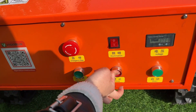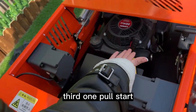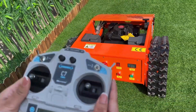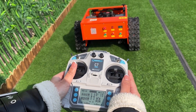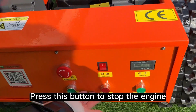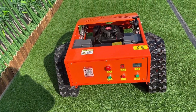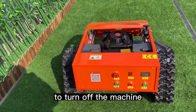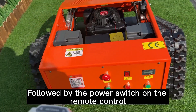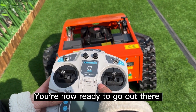Press this button to stop the engine. Third method: pull start. Finally, to turn off the machine, switch off the power button on the machine itself, followed by the power switch on the remote control. And that's it — you're now ready to go out there and mow your lawn with ease.